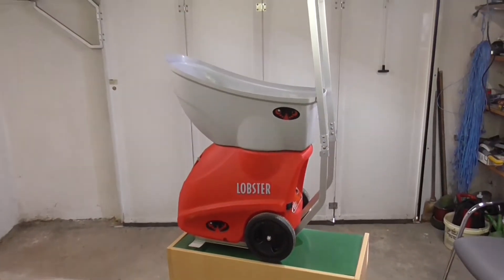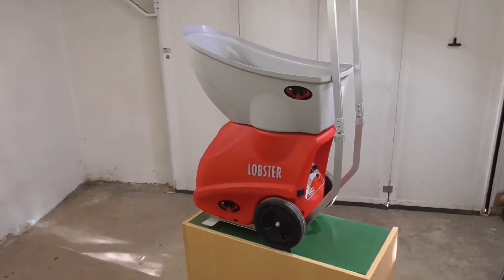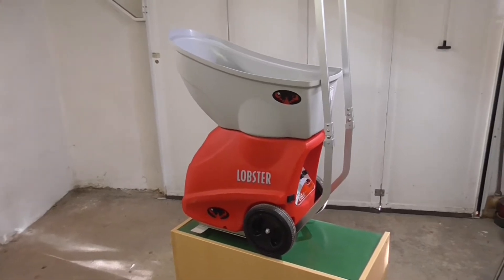Servus und Hallo zusammen. Herzlich Willkommen zu einem neuen kurzen Videoclip. Wie man sieht, es geht heute um die Tennisballmaschine Modell Lobster Elite Liberty.